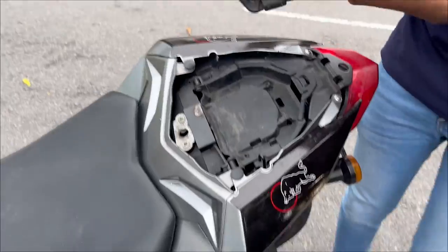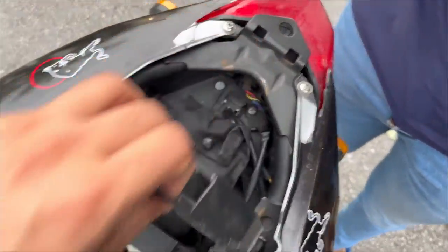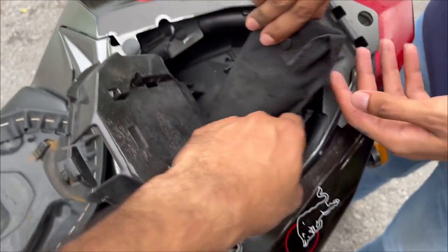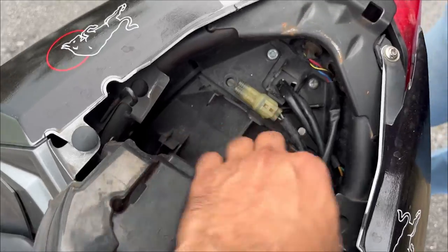To open the back seat we have this lock right here — just flip it open. Out it comes, and then here you just pull it like that. Below this you will have your tool kit and stuff, and right here is the connector where we need to connect the indicator. Let's open it up first.